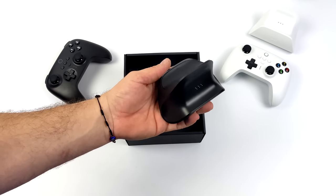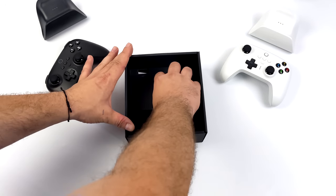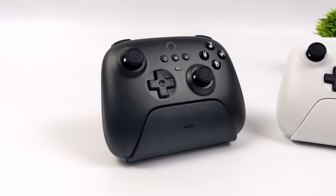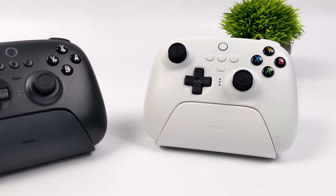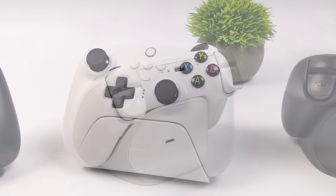I've actually got both of the new versions. The black version is the Bluetooth version, and the white version is the 2.4 GHz version — we're going to take a look at both of them. There's no denying that the Bluetooth version does have a little more built-in. If I had to choose, I would always go with the Bluetooth version, but I did want to pick up the 2.4 GHz version just to show you the differences.